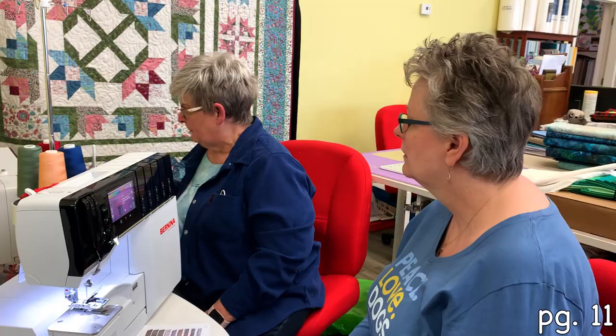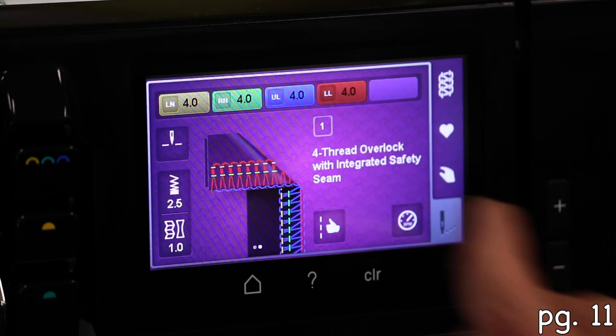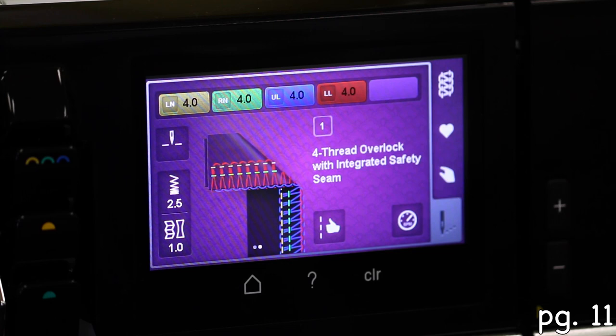So let's go to page 11. You should now be at your stitch view screen, and what you have on the upper portion is all of your tensions. Your basic starting tension on any serger I've ever used is 4.0.